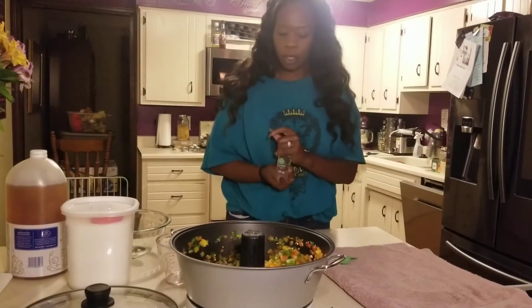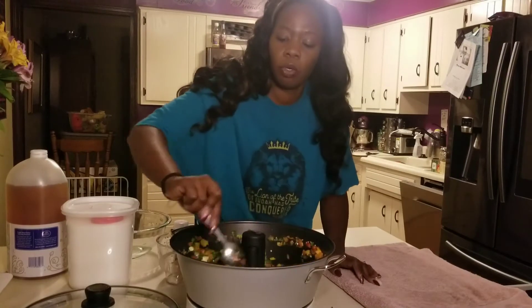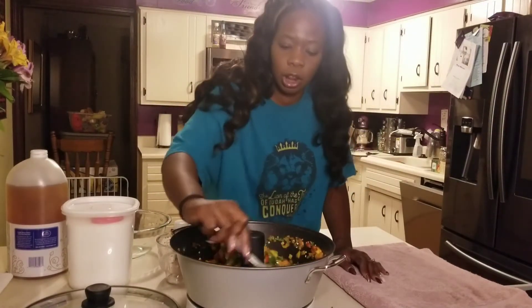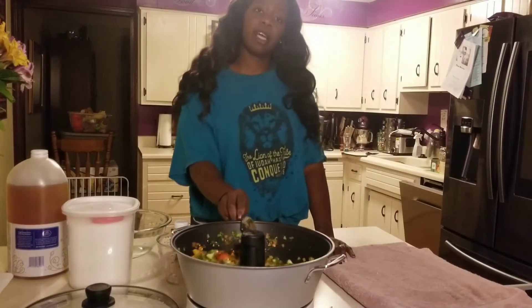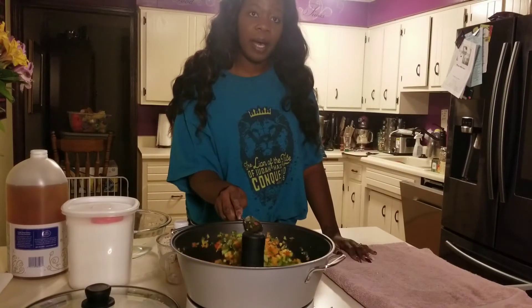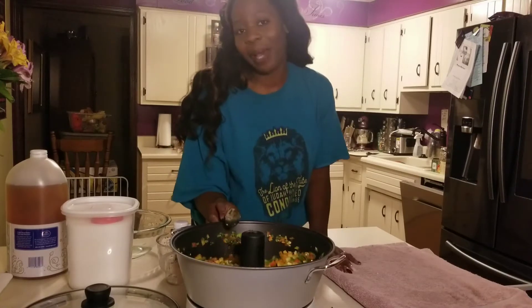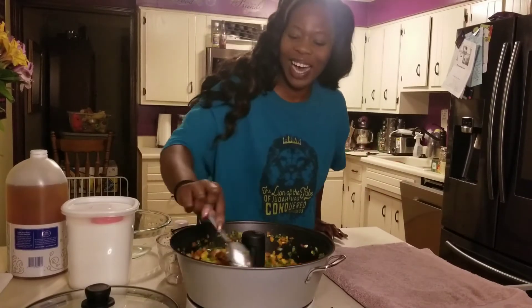In four minutes that is going to beep and I am going to add in my sugar — three cups of sugar. So the last time I made this festive pepper jam, I did not get it on camera because I was doing the pineapple pepper jam. I was really surprised by how good this was. This is now my favoritest pepper jam of all time.